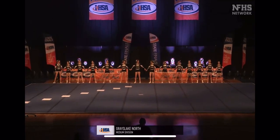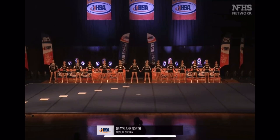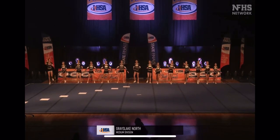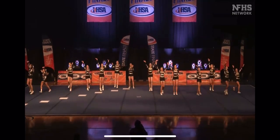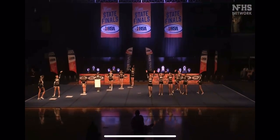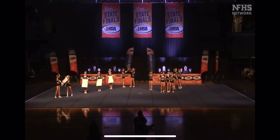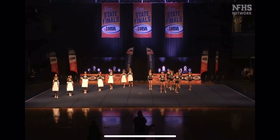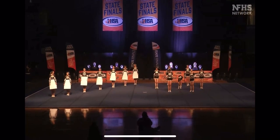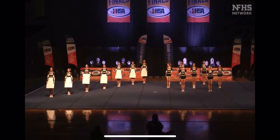We do have some props already on the floor before the routine has even started. We've got 14 athletes, which is going to meet that majority of two stunt groups for the requirement. And two tosses as well.